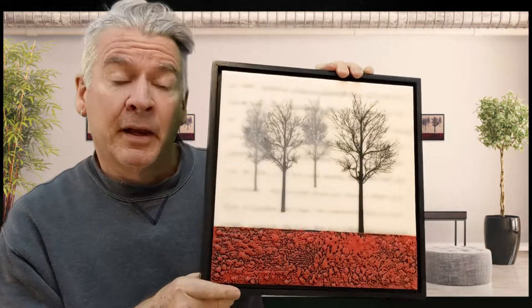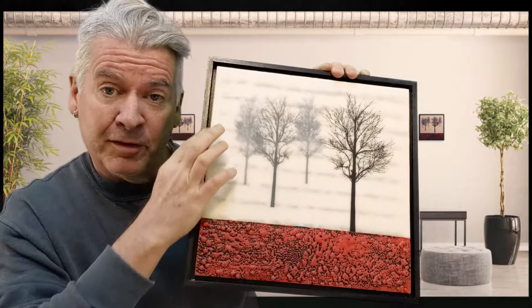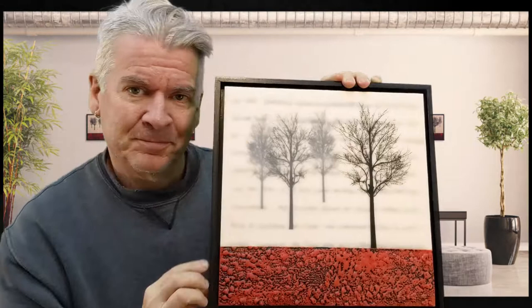In this video I'm going to show you how to mount your artwork in a float frame and ensure you get an even reveal all the way around. Hey everyone, I'm Joel Anderson of Joel Anderson Art. I put out new videos every week with my tips for the artist entrepreneur doing it all themselves.